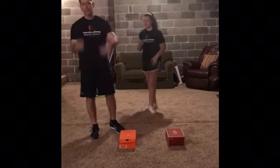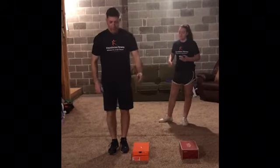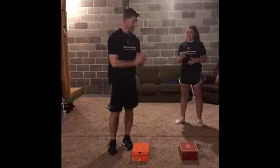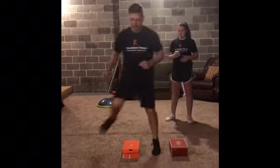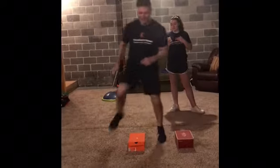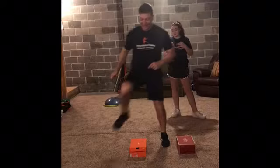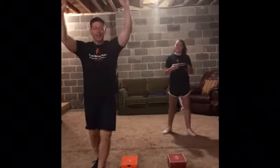A little competition between dad and daughter — could be anybody, could be sisters, brothers, brother and sister. Hopefully I don't knock the box. Ready, set, go! One, two, three, four, five, six, seven, eight, nine, ten, eleven — eleven! One for the dads!